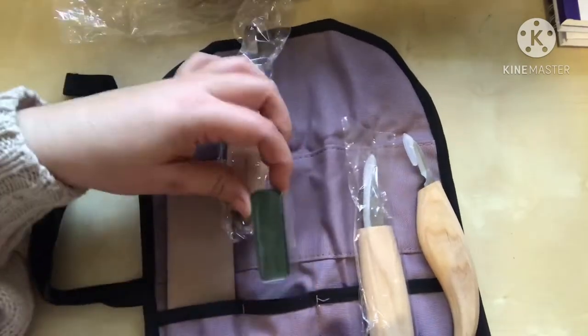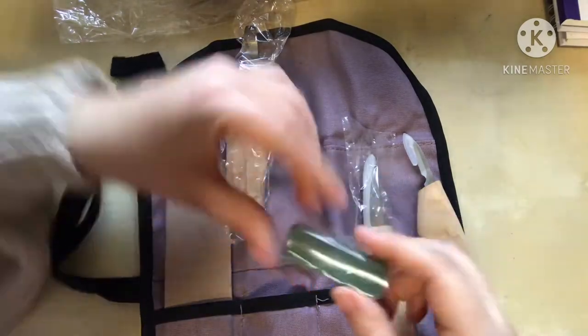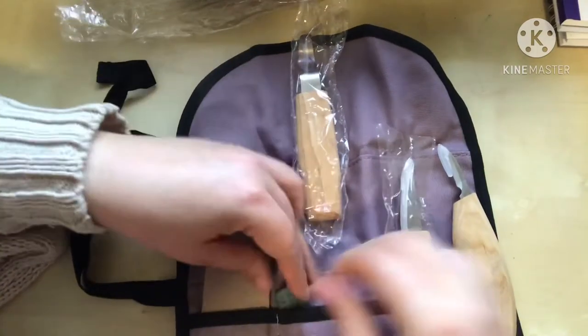There's also something extra in here — I think you draw on this piece and then when you sharpen it, it does something. I'm not really sure how to use these things.